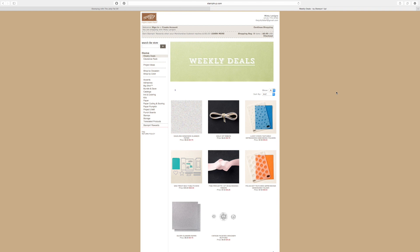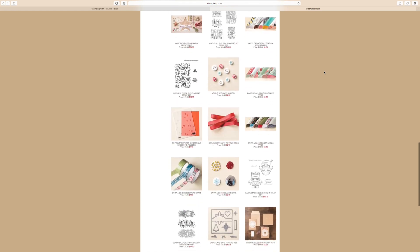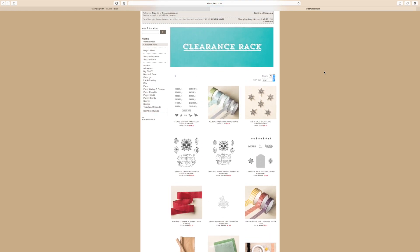We also have the Clearance Rack, and starting June 30th they're going to increase it with products up to 60% off. With Weekly Deals you have a week to order — it's product we still carry in our annual catalog. With the Clearance Rack, once it's gone it's gone. So if you see anything on the Clearance Rack, you'll want to take advantage of it right away.